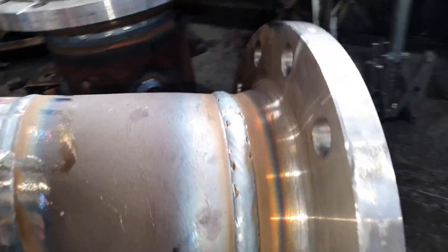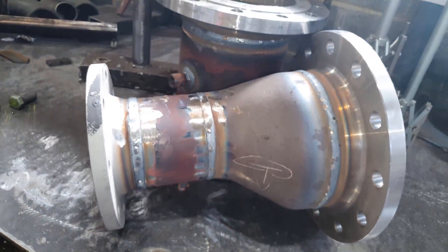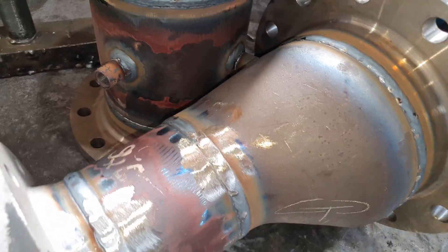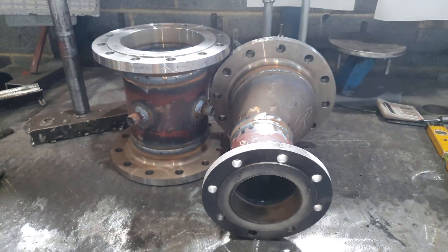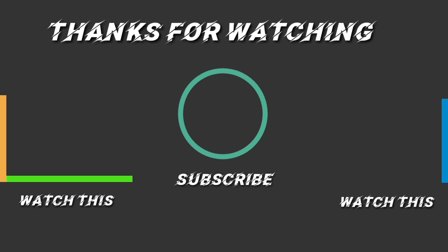All in all it took me an hour and a half to fab and weld all of them. If you enjoyed this video, consider subscribing and leave a like and a comment for more videos just like this. See you next time.